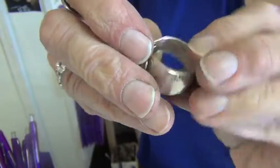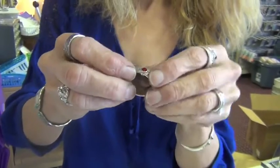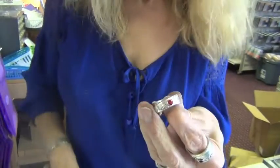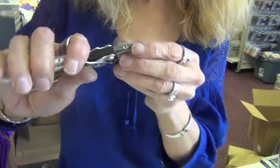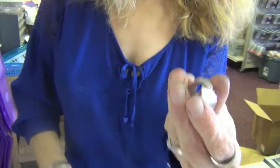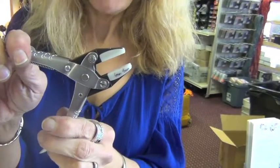Simple and easy. Beautifully set crystal snap rivet with a nice firm cap. If you find that you didn't squeeze it tight enough the first time around, you can go back and squeeze it again and not have to worry about cracking the crystal, because the crystal is being protected inside the pocket of the parallel crystal snap pliers.